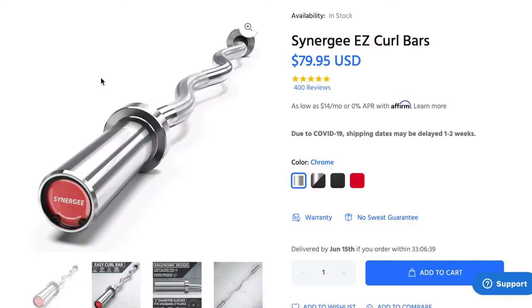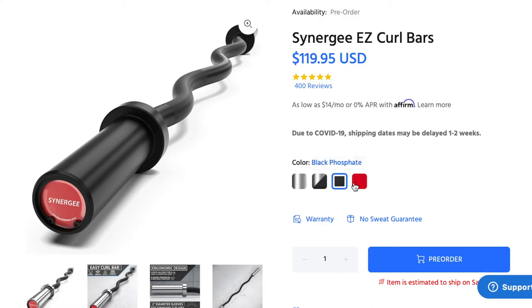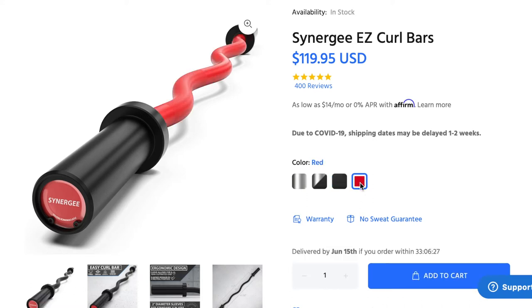Pricing depends on what color you choose. If you go with chrome and chrome, that's the cheapest at $79.95. The black phosphate shaft with chrome sleeves — the option I chose — is $114.95. And if you go with black phosphate/black phosphate or the red cerakote and black phosphate, that retails for $119.95.